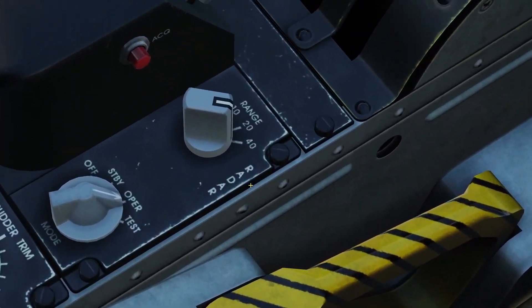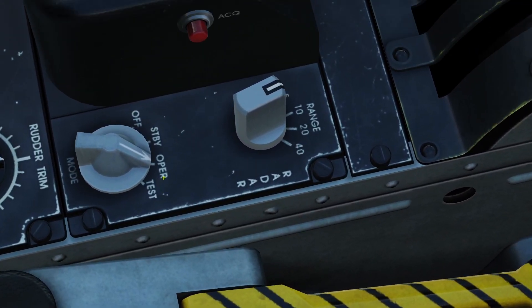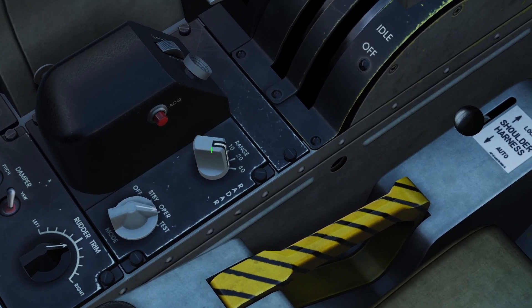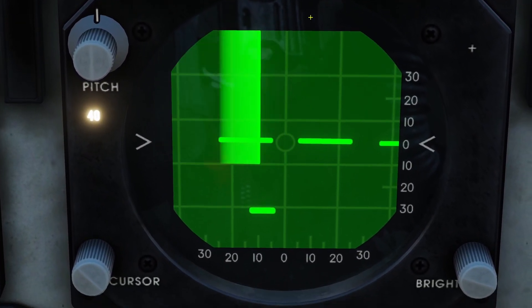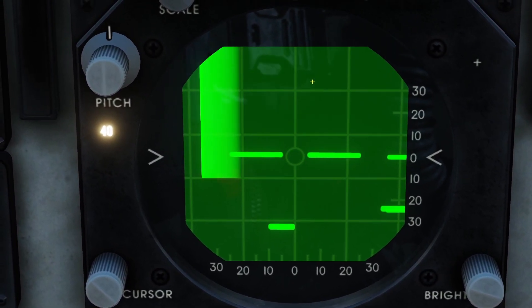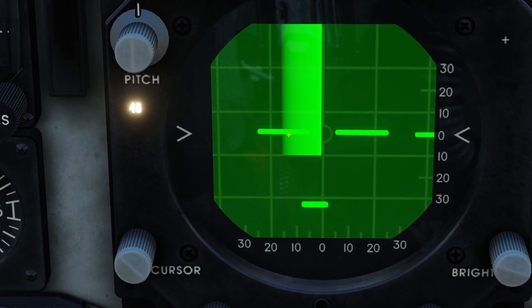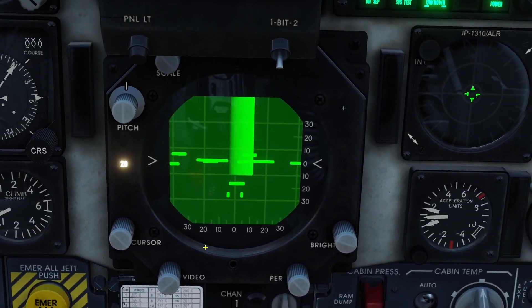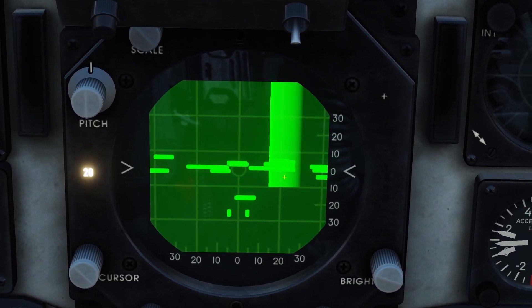You use this range switch here — there's 40 miles, 20 miles, 10 miles, and 5 miles. If I set it to 40 miles, that means the top of the radar is 40 miles away, and the more you go down, the closer it is to you. So the middle of the screen is 20 miles away and the bottom is right in front of me. If you switch the range to 20 miles, then the top of the screen is 20 miles away and the middle is 10 miles away.